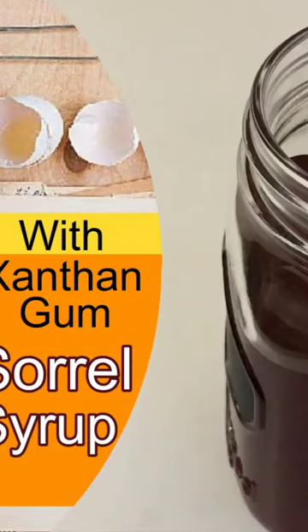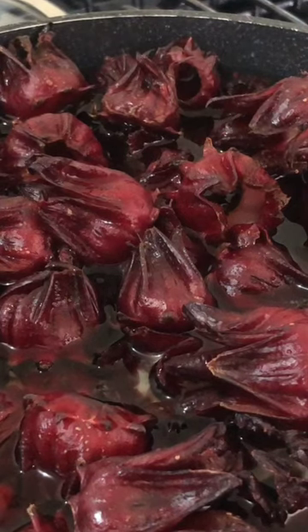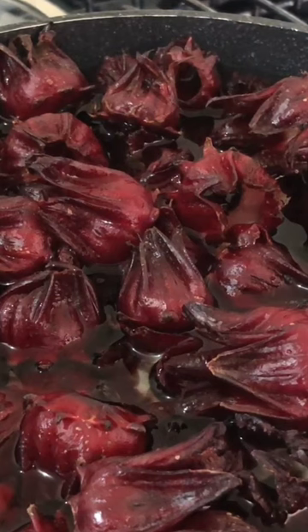Hello everyone, welcome to my channel. Today I'm making soy syrup with xanthan gum. In a pot I have one pound of fresh soy, and I have covered that with water. I will turn on the flame and then cover it, bring it to a boil, and then turn off the flame and leave it overnight.